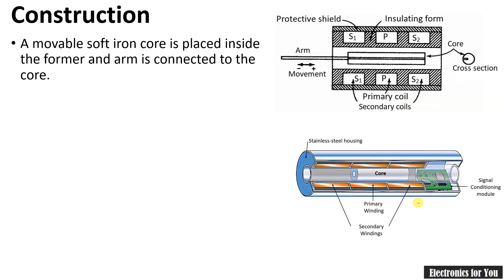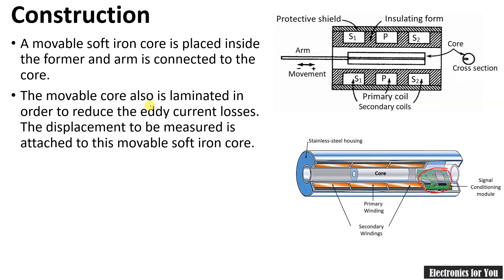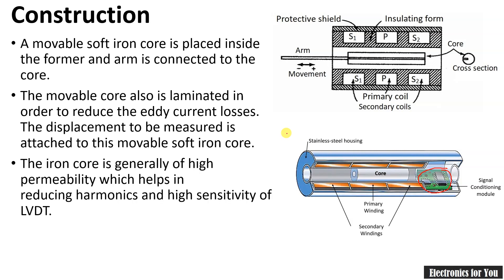Here is the cross-sectional view of the LVDT where you can see the core. Overall stainless steel housing is provided for the windings. The primary winding has secondary windings on both sides placed symmetrically. For some LVDTs, an electrical signal conditioning module is itself provided. The movable core is laminated to reduce eddy current loss, and the displacement to be measured is attached to the movable soft iron. The iron core is of high permeability, which helps in reducing harmonics and improving sensitivity.